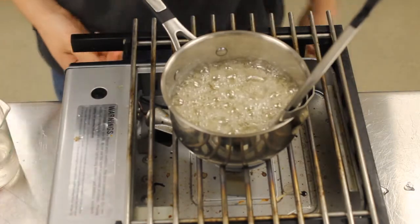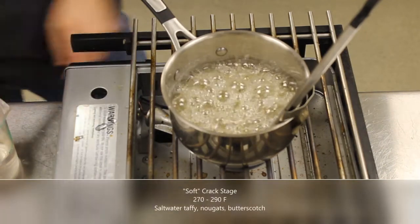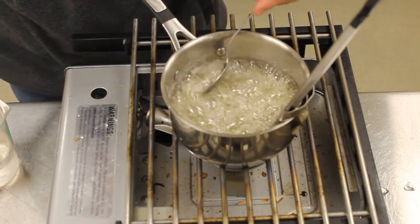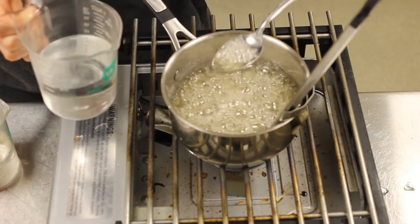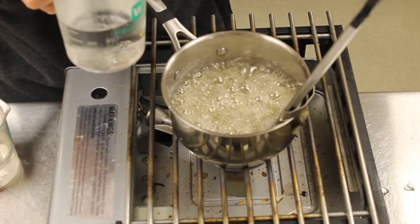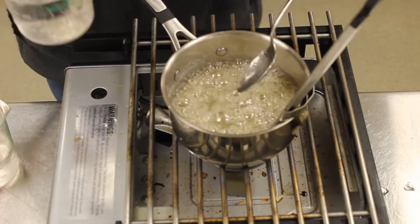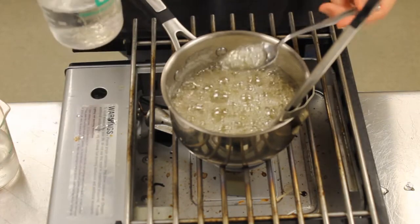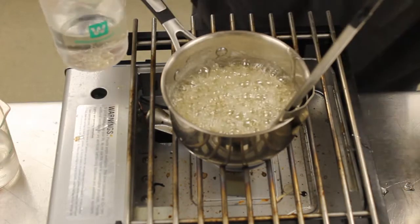Now we are at 280 degrees — starting to get pretty serious here. You can see the color is starting to darken. This is where the candy will go from soft and pliable to something you can break apart. You can actually hear the candy starting to kind of crackle as it goes into the cold water. I'm going to ladle a little bit right onto the plate.